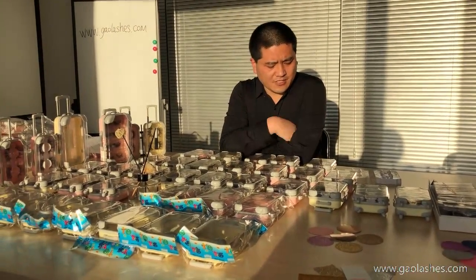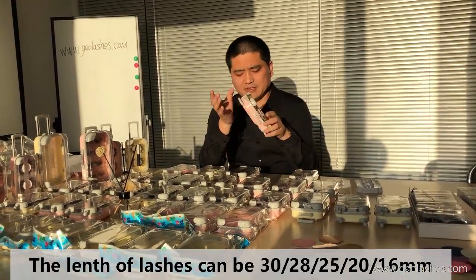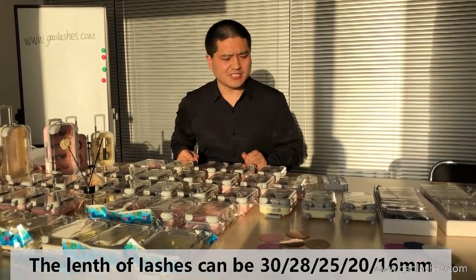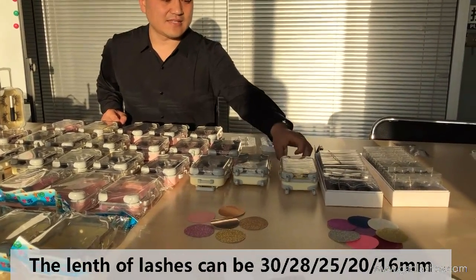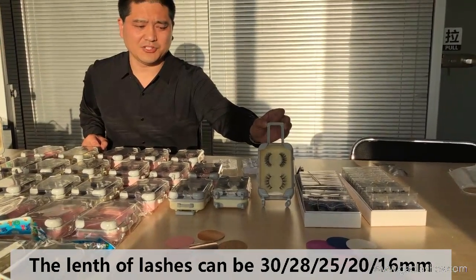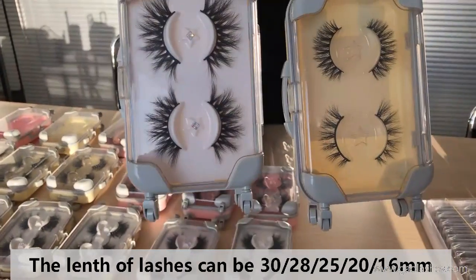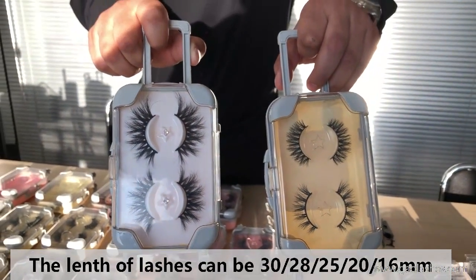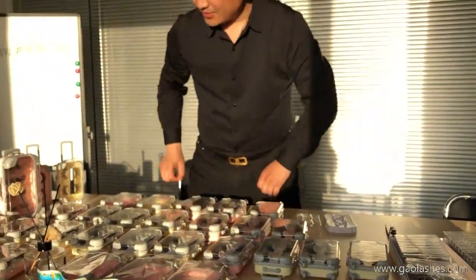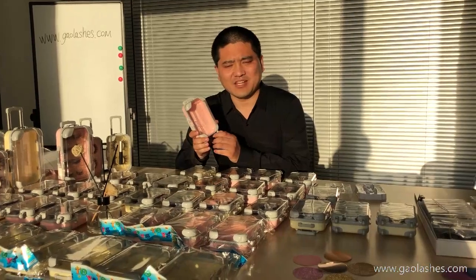About the lashes for the Lush Kisses, we can pack the longest 30mm. Now I will show you some hot-selling lash styles, such as our 25mm lashes, 3D mink lashes, and faux mink lashes. This kind of Lush Kisses can pack all lengths of lashes, including 3D mink lashes and faux mink lashes as well.